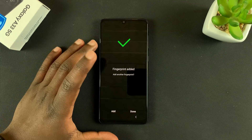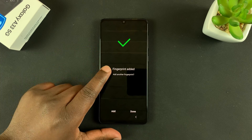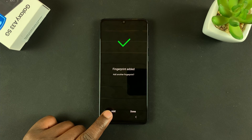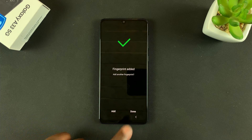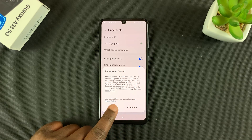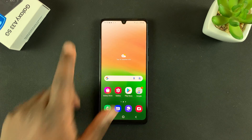Once the sensor has captured enough fingerprint data, it's going to tell you the fingerprint has been added. If you want to, you can add another finger and go through the whole process again, or simply tap on Done and use that as your fingerprint.